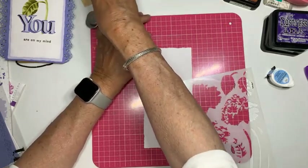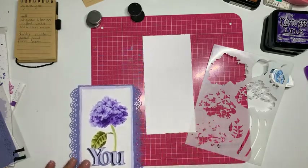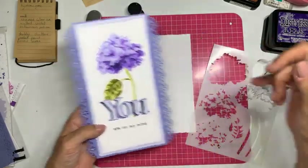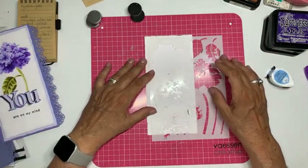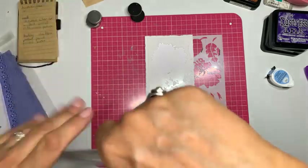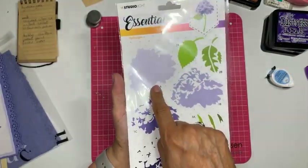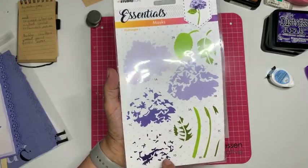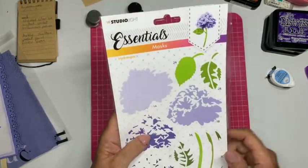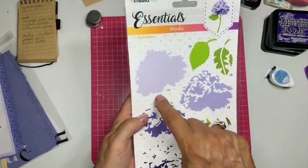Ik leg mijn uitgestanste achtergrond op mijn vel en ga bepalen waar ik de bloem wil hebben. Ik heb ervoor gekozen dat ik hier de tekst onder wil, dus ik zet de bloem naar boven — niet helemaal boven, maar zo, ongeveer in het midden. Je ziet hier 1A, 1B, 1C, 1D: je krijgt vier lagen op elkaar.